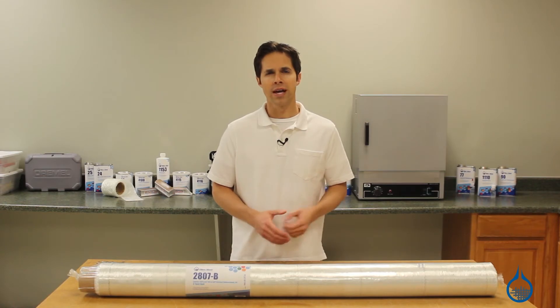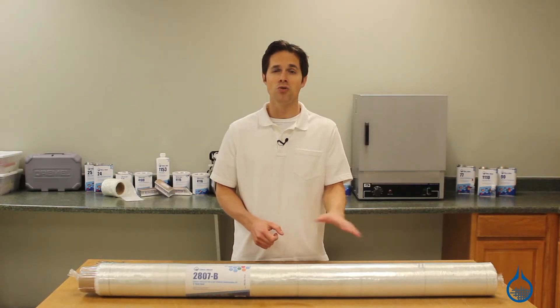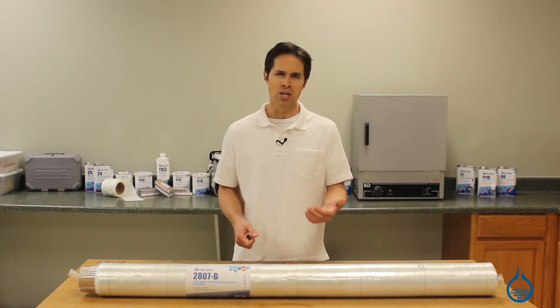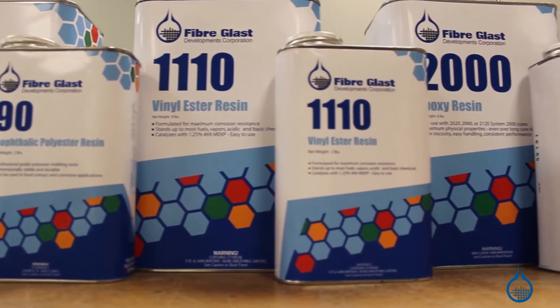Our number 2807 also features a layer of chopped strand mat on the back for added strength and bulk during layup. It lays smooth and wets out quickly, so it's perfect for vacuum infusion. And it can be used with any of the resins on our website to produce a fiberglass composite with excellent strength, low weight, and great cosmetics.